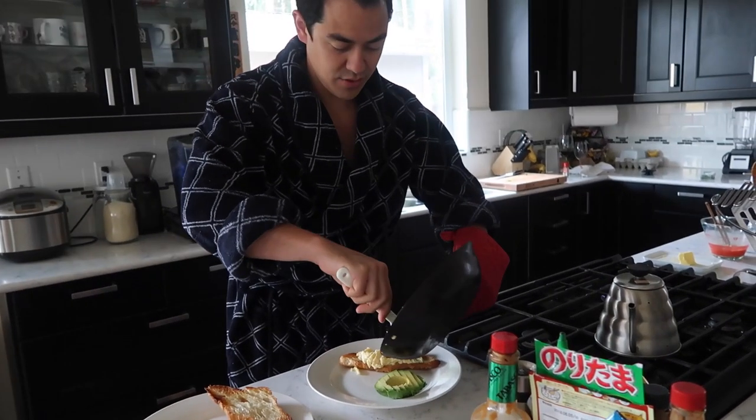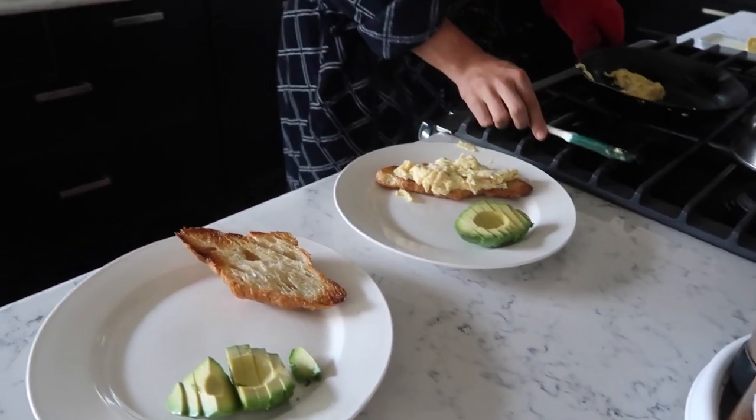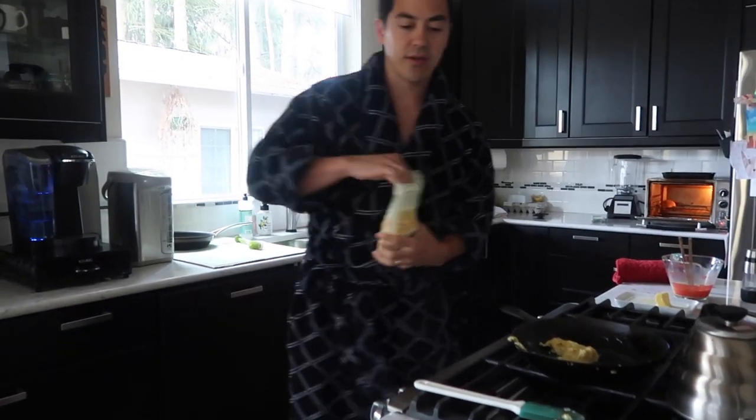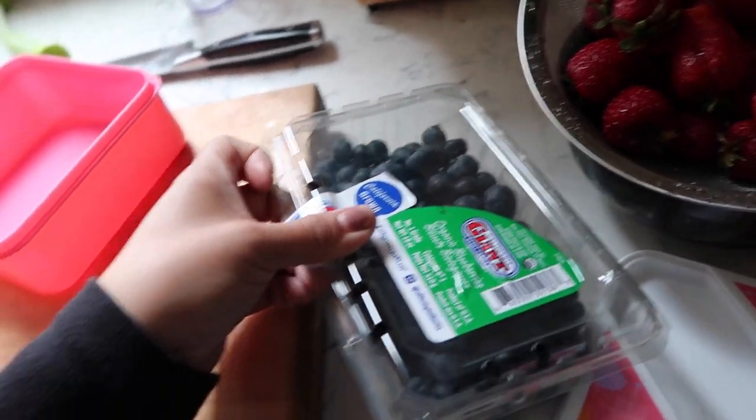Good morning honey, fancy croissants! Do you guys notice anything different? I dyed my hair back to black. This is just a John Frieda box dye, which I feel like Cindy's gonna kill me. Cindy's my hairstylist — I know she'd prefer me to go in, but I just need to get it done. I have no regrets so far. We're gonna go to the park, we have lots of fruit.